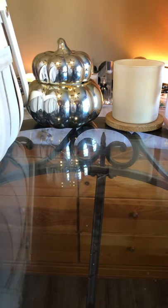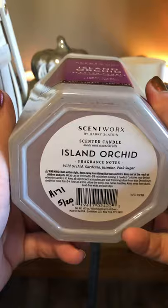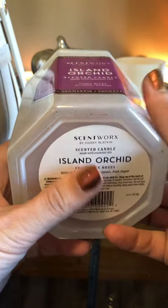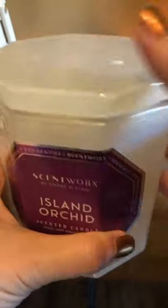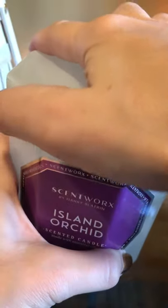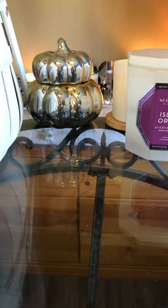Another candle I finished up in the bathroom is the Scentworks Island Orchid — white orchid, wild orchid, gardenia, jasmine, pink sugar. This one was actually really good in my bathroom. Scentworks doesn't perform all that well overall, so I'm not going to repurchase any of them, but it was good for a small room. It burned fine, great burn, no problem at all — smelled like a nice floral. Wouldn't repurchase it; they just don't perform well enough to be worth it.